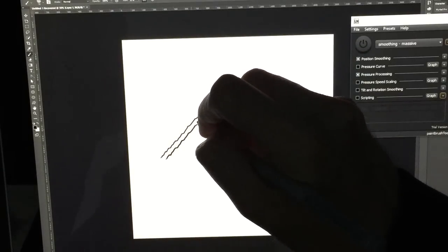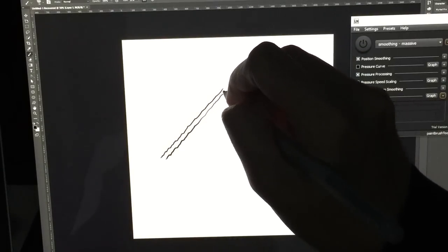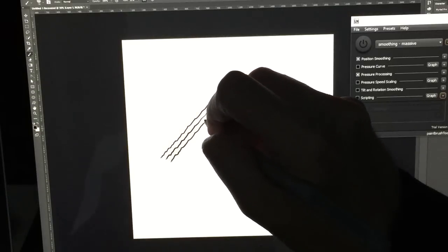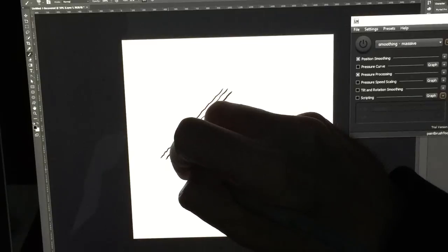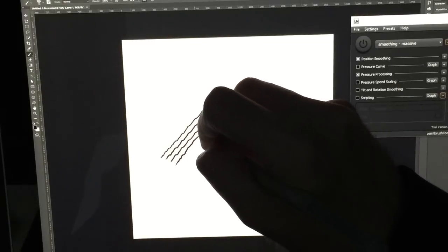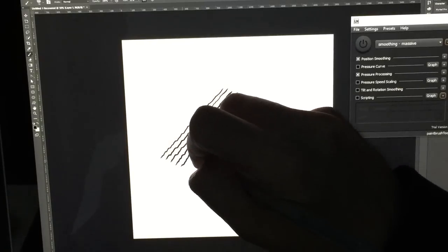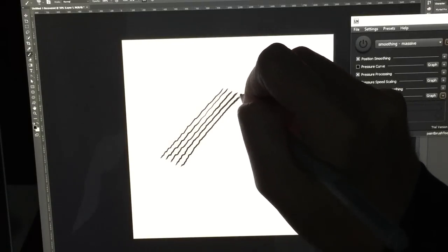When you first start using this application, it may seem overwhelming. There are a lot of settings, a lot of things that it tells you about that you can do. I'm going to be looking at it from the point of view of just trying to straighten out any wobbly strokes. It seems to be angled strokes where you see the wobble the most, which is why I'm doing it this way, because it's more pronounced.